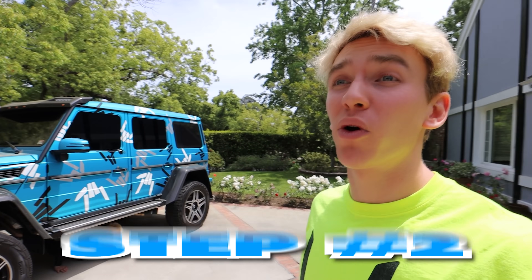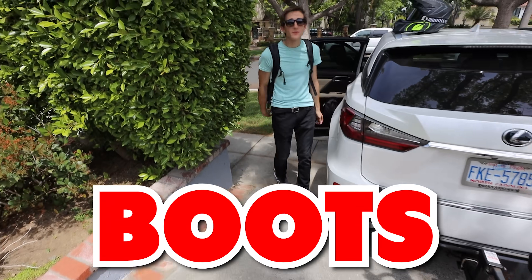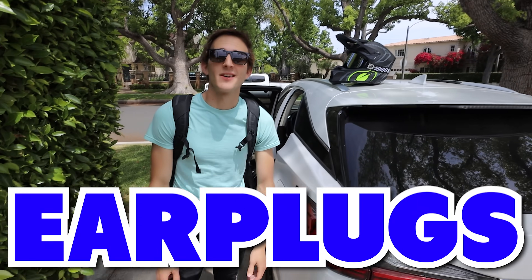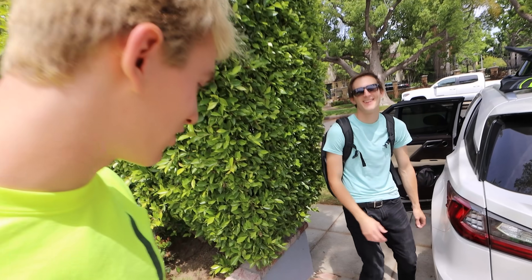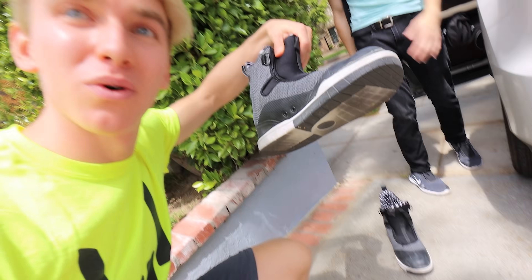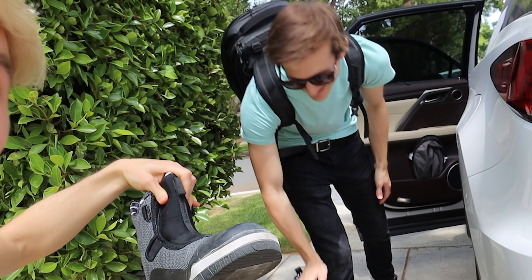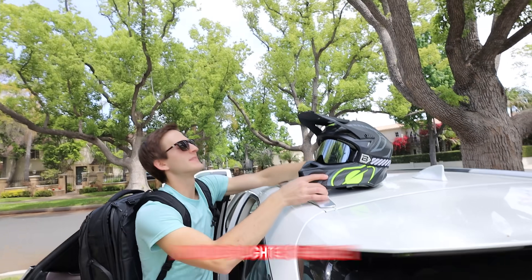Step two, we gotta go grab some more gear. Hunter, what's some of the gear that you gotta use? So we've got our boots, we've got our helmet, and our earplugs. Honestly, that's about it. There's not too much to it. Are these anything special, these boots? Those are the world's lightest boots. That's what's special about them. World's lightest boots. The world's lightest means they fall apart really easily. Is this the world's lightest helmet? It is.